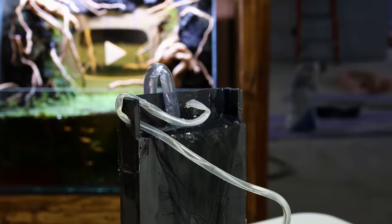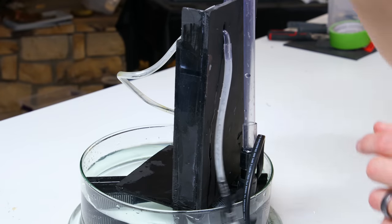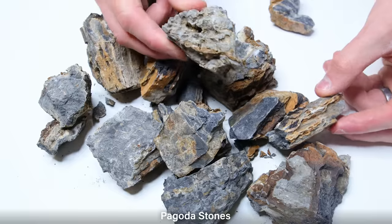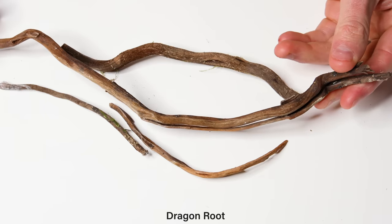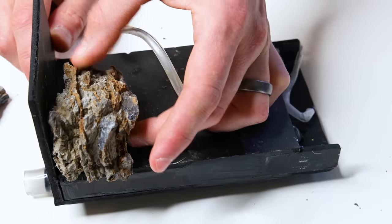Now that's more like it. I'm going to get this cleaned up, and then we'll get to the scape. I adjusted everything accordingly, and here's how it looked. Now then, let's get to scaping with chunks of pagoda stone and dragon root. I placed the column on its side and began stacking the stones.